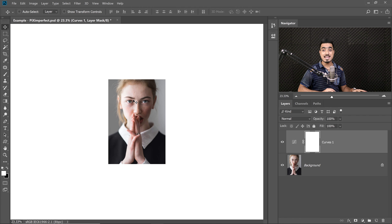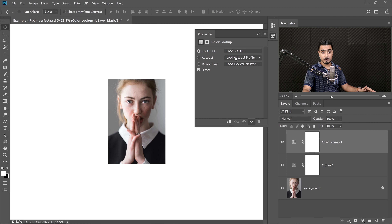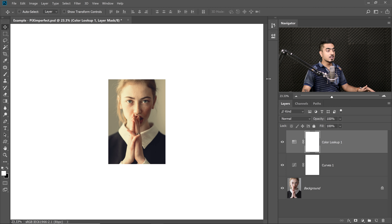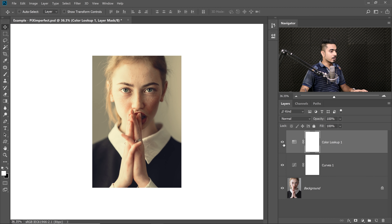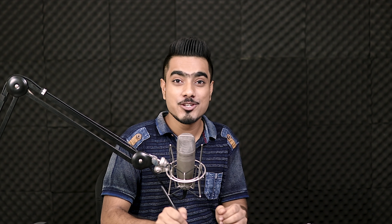This brings us to the third step: making small adjustments specifically for Instagram to make the image pop. We'll create a Color Lookup adjustment layer. Click the adjustment layer icon, choose Color Lookup, load a 3D LUT — I have one in a folder called 'Instagram' in .3dl format. It's a faded look and I'll make it available for download in the description. Place it below the Curves layer and maybe decrease or increase the opacity slightly to add a little warmth and make colors more vibrant.